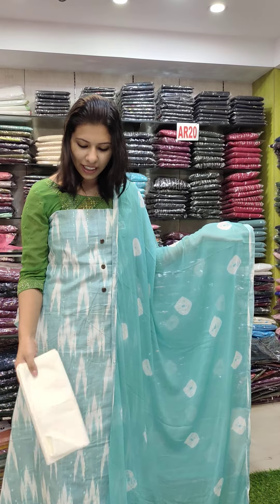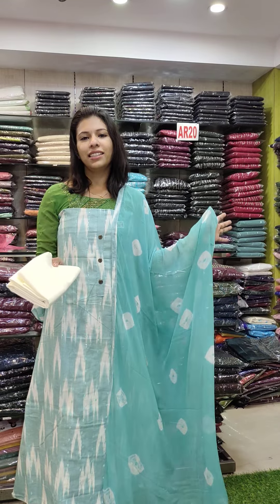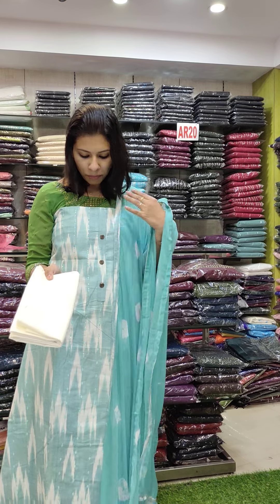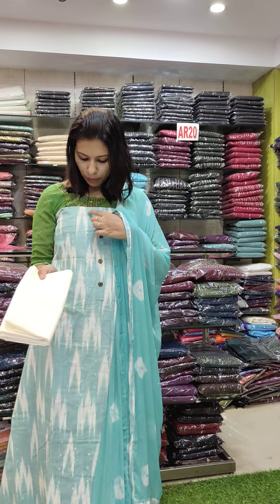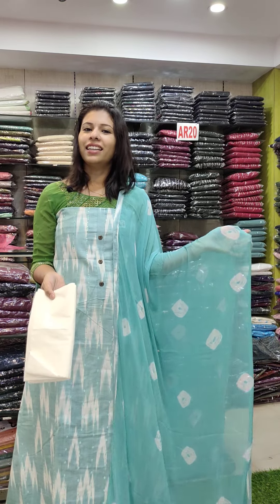This is a green shade with an off-white combination contrast. There are two contrast shades. It's a cotton fabric. This is a makeup-style print with a woven pattern and accent work. The front has button work. Price: ₹1090.